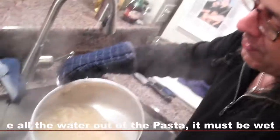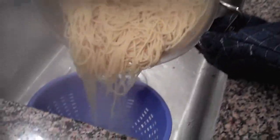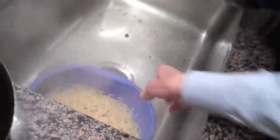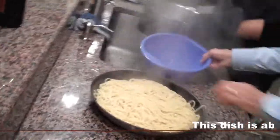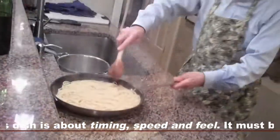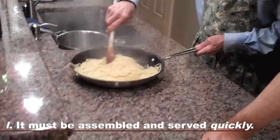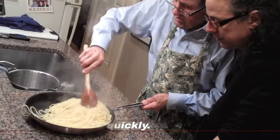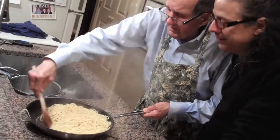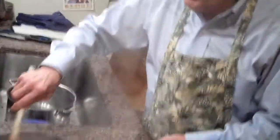Unlike usually when you shake all the water out of the pasta, we're not gonna do that this time — we want some of the moisture. Just dump it. We're gonna get rid of most of the water. A little bit of the pasta water stays in with the pasta, and the oil. The idea of the oil is to mix it up — you'll see how it's starting to glisten already.